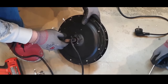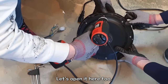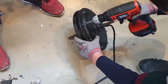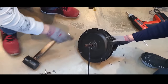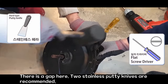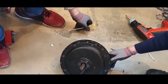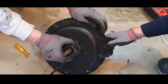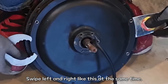Which direction should I open from? Open the direction cover where the motor cable is located. Let's open it here too. There is a gap here — two stainless putty knives are recommended. Swipe left and right like this at the same time.